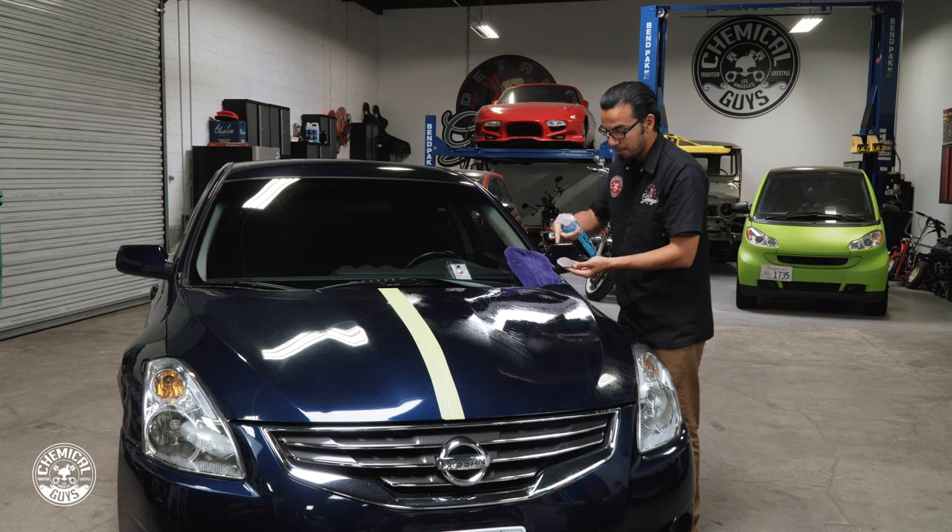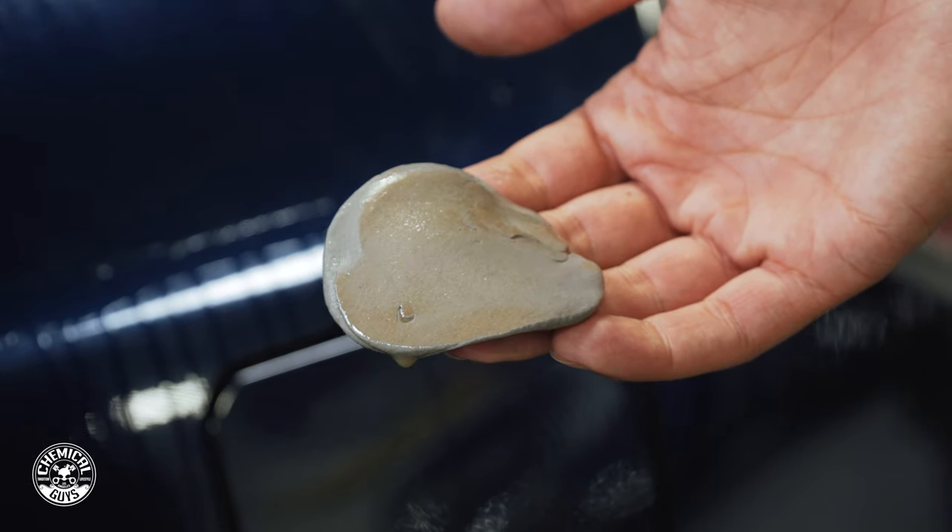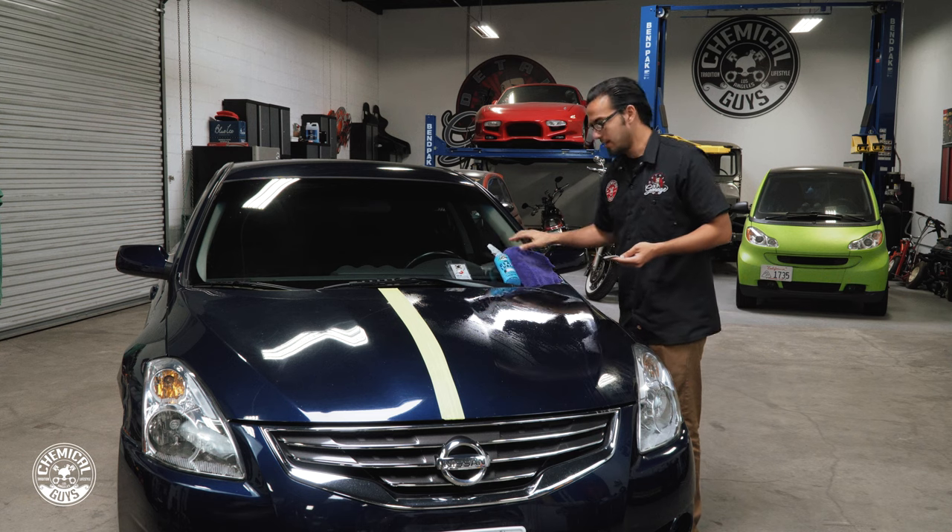Now that the paint has gone smooth, you can see that I pulled out all the contamination on the clay bar. We're going to wipe off the excess so we're not letting it run and stain and get into areas that we don't want.